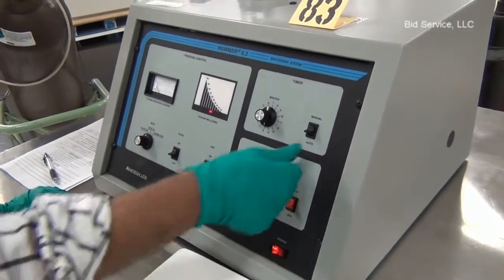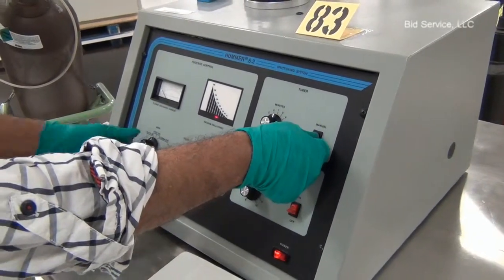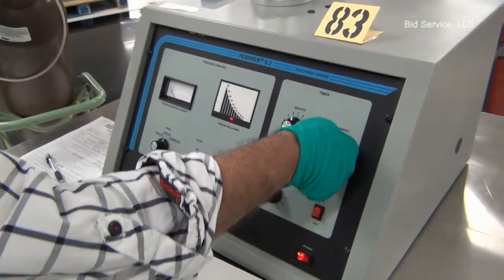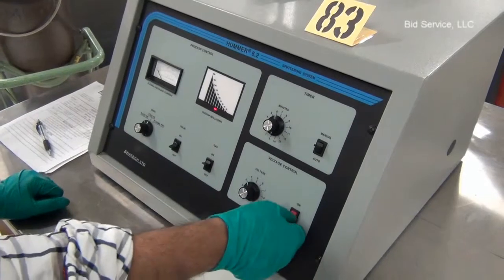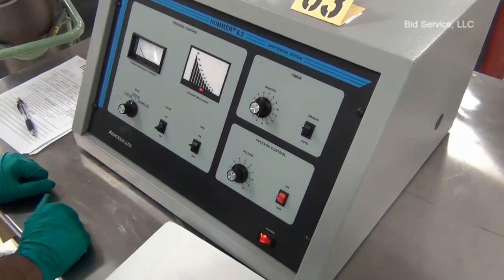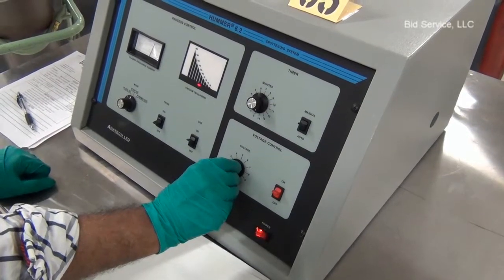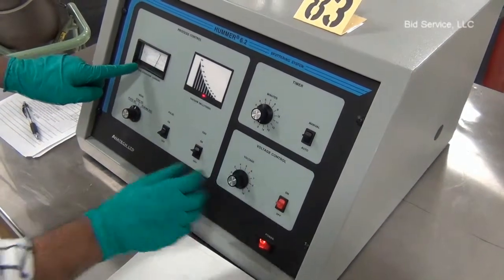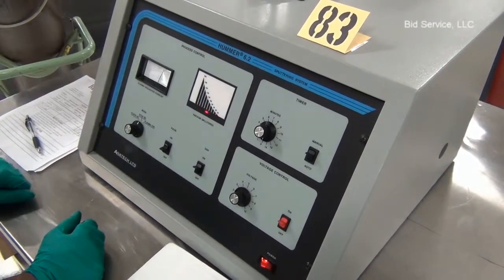To manually turn on the DC plating mode, turn on the manual mode. I show the regulator at zero. Turn on the power and adjust the voltage control, keeping an eye on the current — the discharge current.